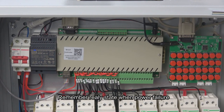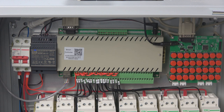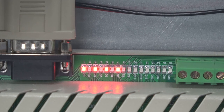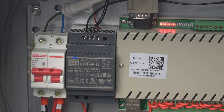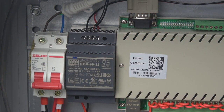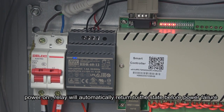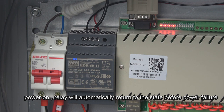The controller also has a function where it can remember the relay state before you power off. If there is a power failure, when the power comes back on, every relay will recover the state it was in before the power failure. Now we can see how it works — we turn on relays one, three, five, and seven. If we have a power failure, we turn off the breaker and it powers off. Then we restart the power, and we can see relays one, three, five, and seven will be automatically turned on again. So it has the remember-state function before the power failure.